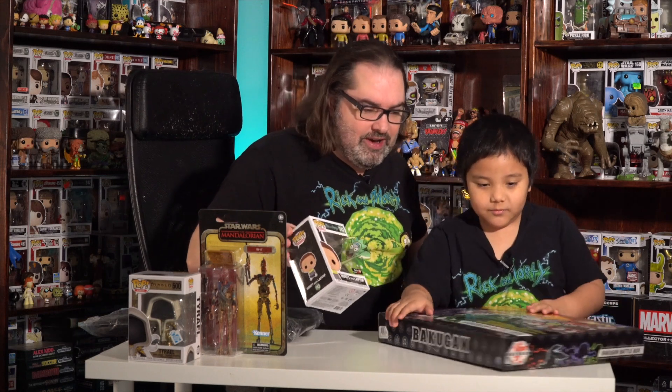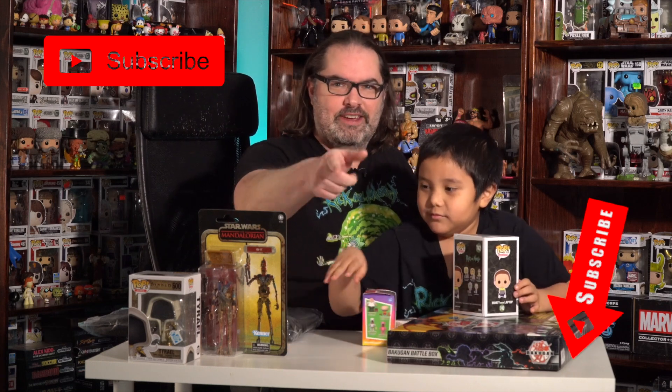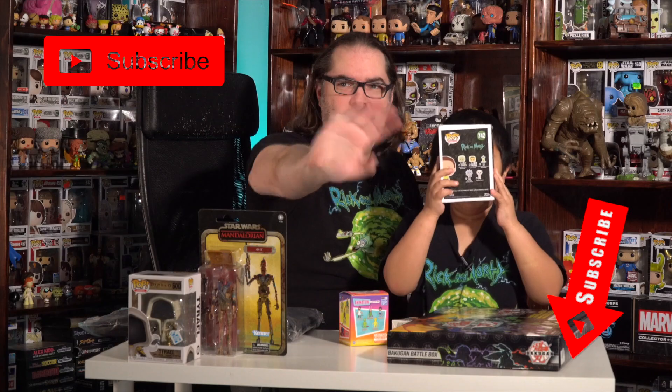Ethan got a big score — he got a Bakugan Battle Box and he got a Morty. All right, this was a pretty good box, right Ethan? Yes. Did you have a good time opening it? Yes. All right, I hope you enjoyed this video. Please subscribe to our channel. Until next time, I'm Joe. Wave bye.